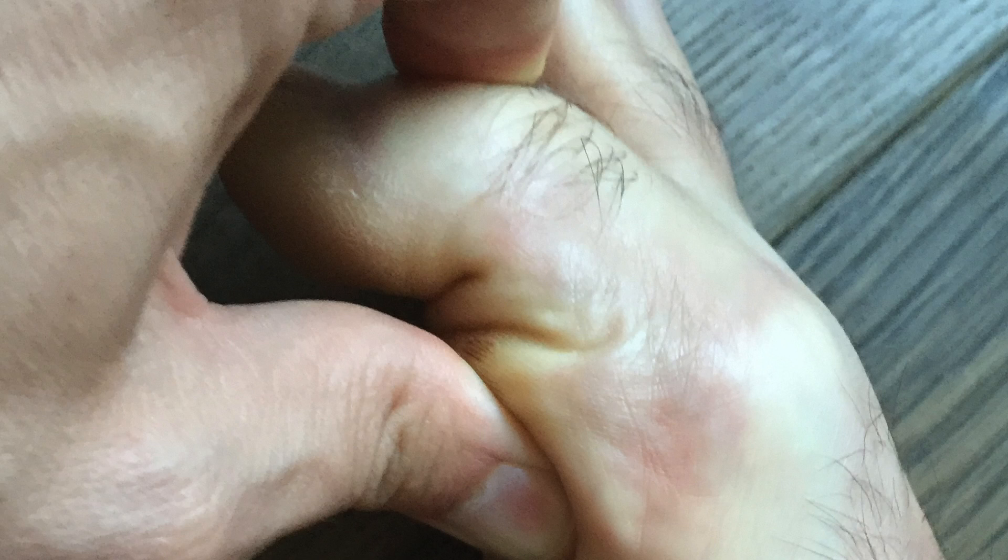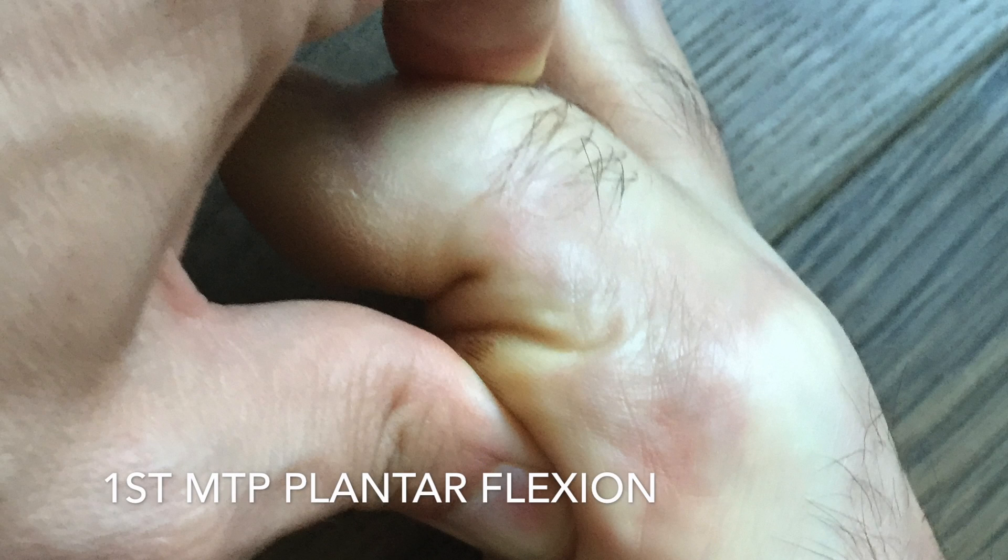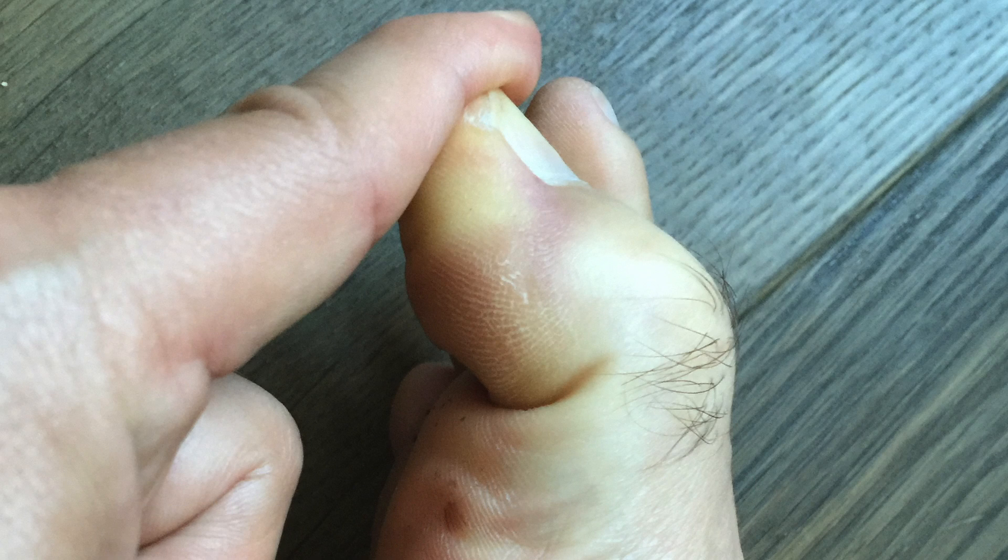Next, let's measure MTP plantar flexion and IP plantar flexion. Some consider first MTP plantar flexion a vestigial motion; however, sometimes on unstable surfaces during sports and other activities, a lack of plantar flexion at the IP or MTP joint can limit the stability gained by the intrinsic and extrinsic toe flexors. It is an important motion to check, although in most cases less important than dorsiflexion.